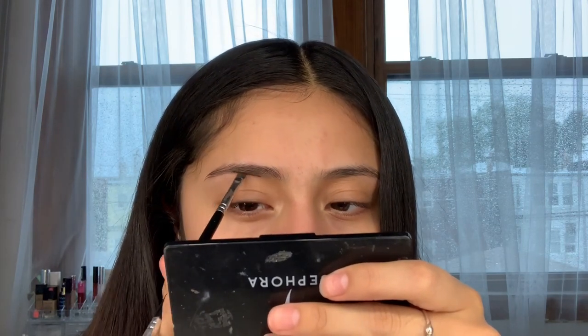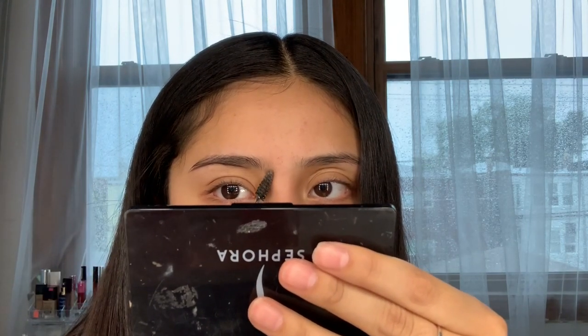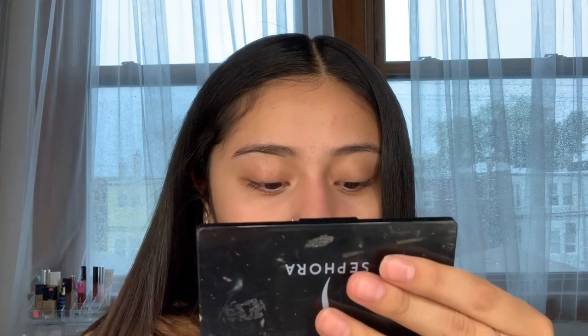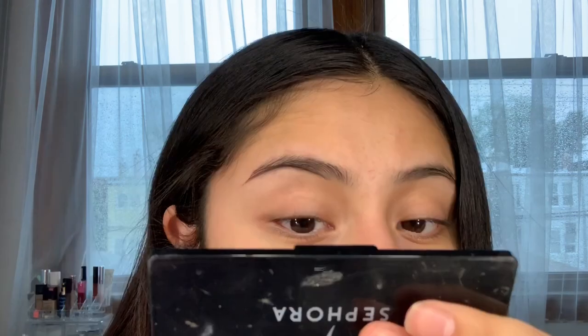Let's just get right into it. I'm going to use my Anastasia brush. The way I do my brows is I first line the bottom. I don't begin the line all the way from the front — I start halfway because it feels too harsh otherwise and it's harder to blend out.